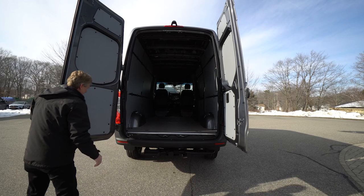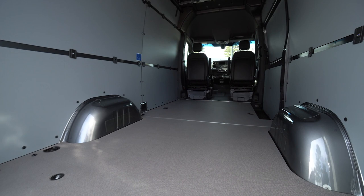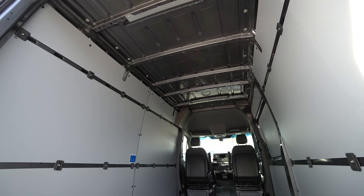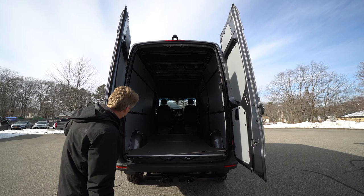Nice 270 degree barn doors. One thing I like to mention — this is 76 inches tall inside, so a gentleman that would be like 6 foot 4 can stand up. This also has the LED lighting package in the back for extra light during the day or at night time, whenever you need to get in and out of the back of the van.